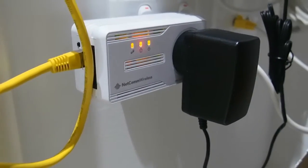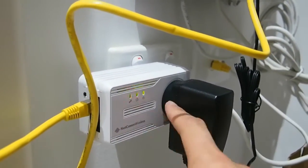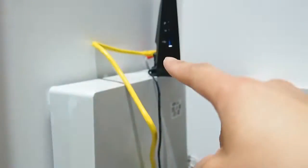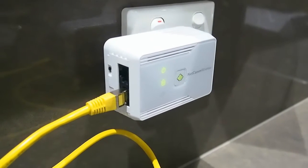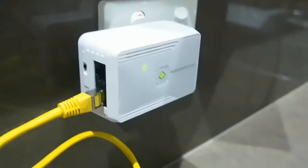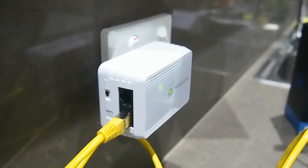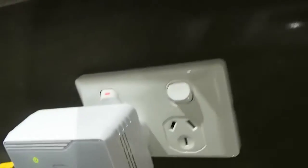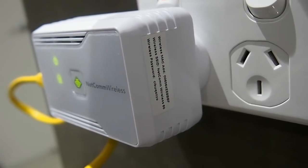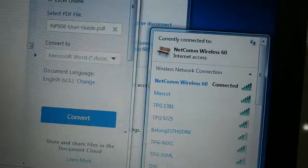Conceptually this should be a really easy process. What I've done is connected the NP508 main adapter to the wall, Ethernet cable into the modem. On the other side of the room, I've connected the Wi-Fi module to the power point as well. Really all I had to do was look at the side — it told me that my SSID is Netcom Wireless 60, so I looked for Netcom Wireless 60 and connected, used the password, which is supplied on the sticker as well.